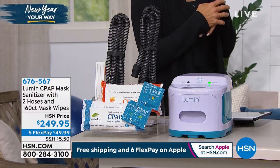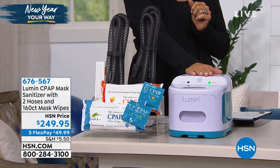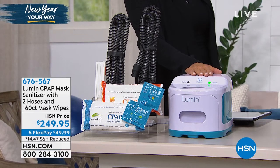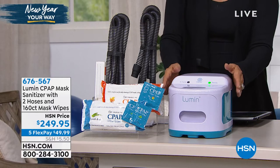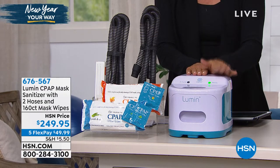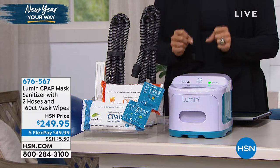I think it's maybe been less than two months. But what we're doing right now is really want to hone in on those of you who need to be using a CPAP machine to breathe at night and probably don't really get to cleaning it as often as you want because it's such a pain and it takes forever. Well, we have a solution. It's the Lumen CPAP mask sanitizer, and it's going to clean all of the contraptions in five minutes.